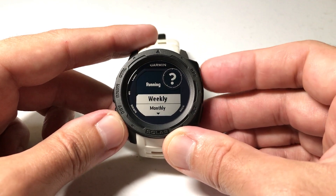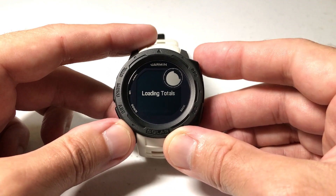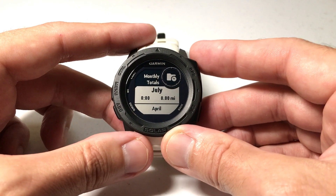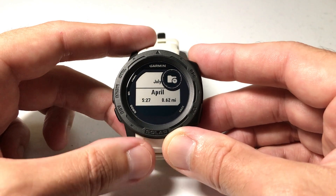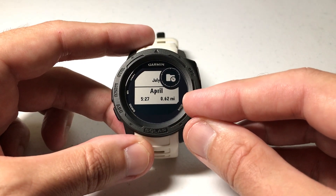So for example, if I go to running, I can look and see — let's just do for the month. It's loading all my totals for the month of July. I have no running for the month of April, but I've got a little over a half a mile worth of running.